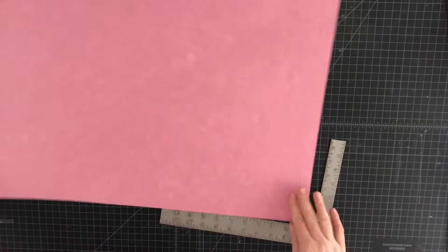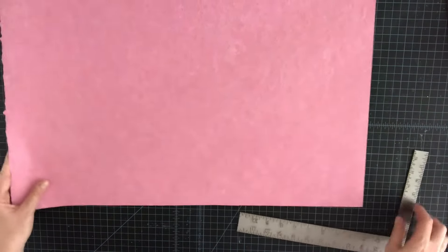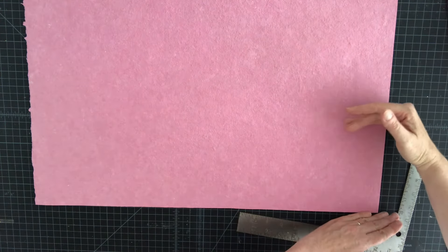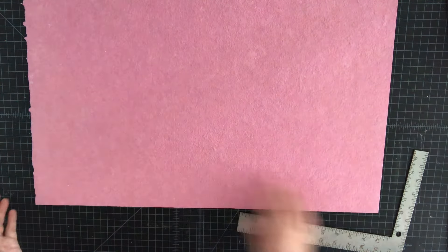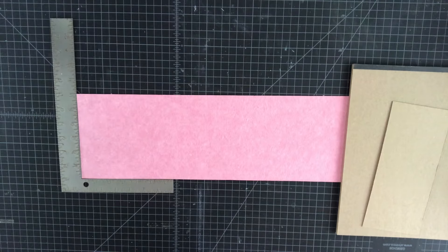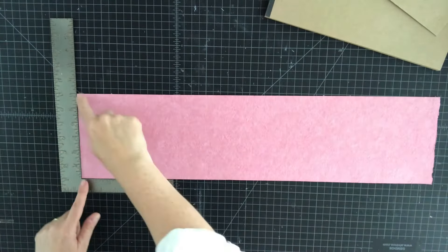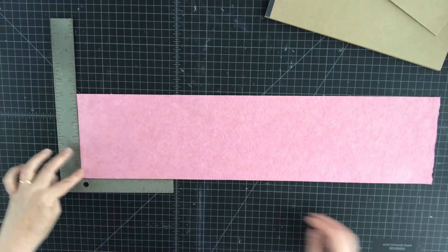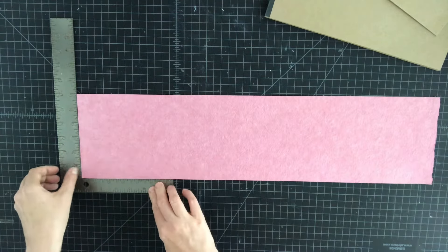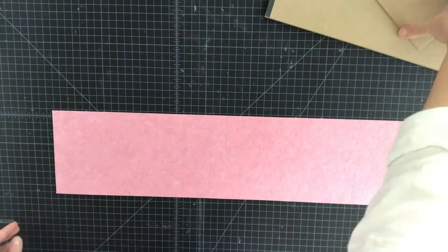I'm going to cut a strip which is six inches high, or about 153 millimeters, for the base of my accordion book. I'm not too worried about this deckled edge — I'll probably cut it off once I've done my scoring. So now I have my long strip of paper which is six inches high, about 153 millimeters, and approximately 24 inches long. I'm just double checking that I have a good right angle there.